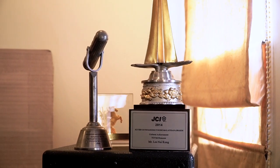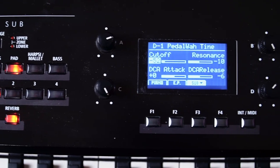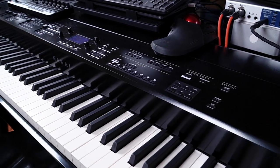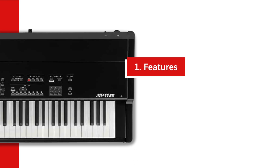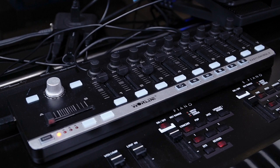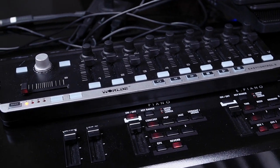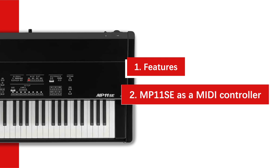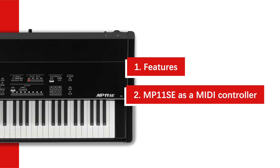Hi, I'm Lai Kong, and today I'm going to explore some of the features of this Kawai MP11 SE. It's going to be split in two sections. First section, I'm going to talk about some of the cool features that come with this MP11 SE as a stage piano. The second section will be about its controller function compared to the Kawai VPC1, and what advantages this keyboard has over the VPC1.